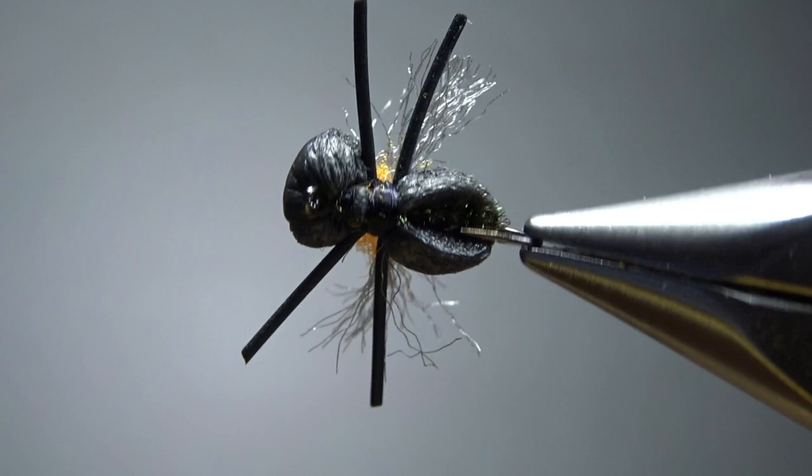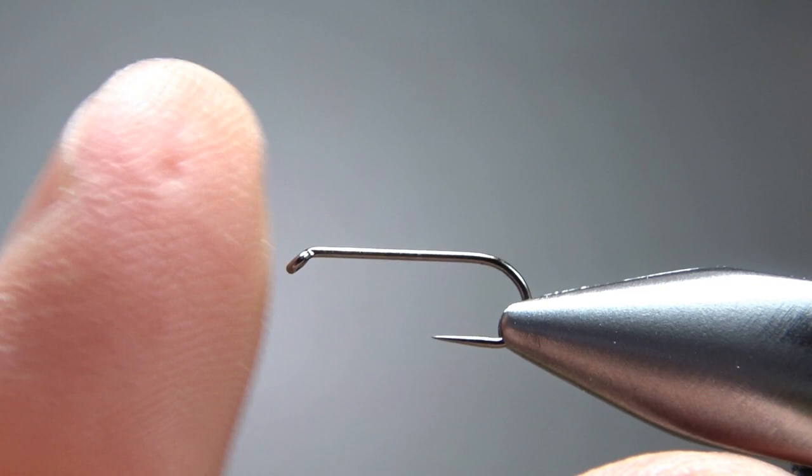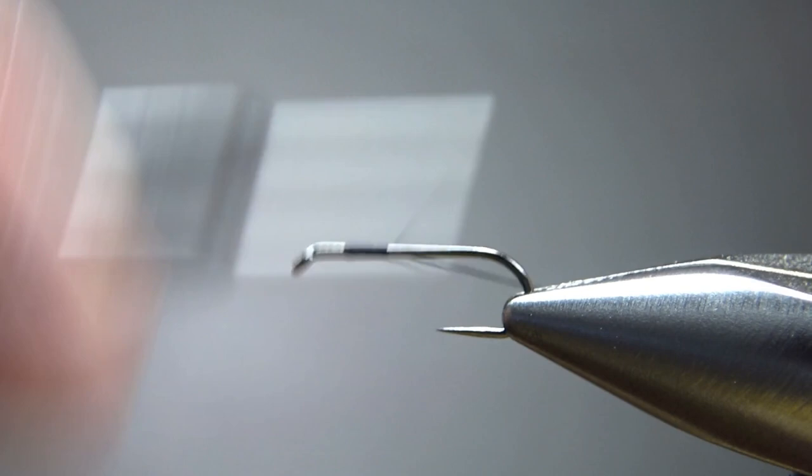Pretty simple pattern — that's what the fish is going to see right there. The recipe says size 12 to 16; I'm going with a 14. This is a one-extra-long dry fly hook. The first one I tied was standard length and I think it was just a bit too short, so I think one extra long is the way to go. Black 70-denier thread — let's put a base down around the bend.